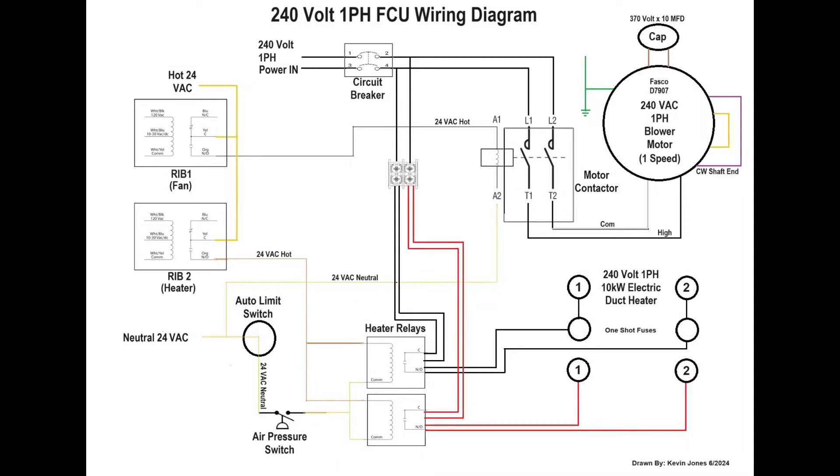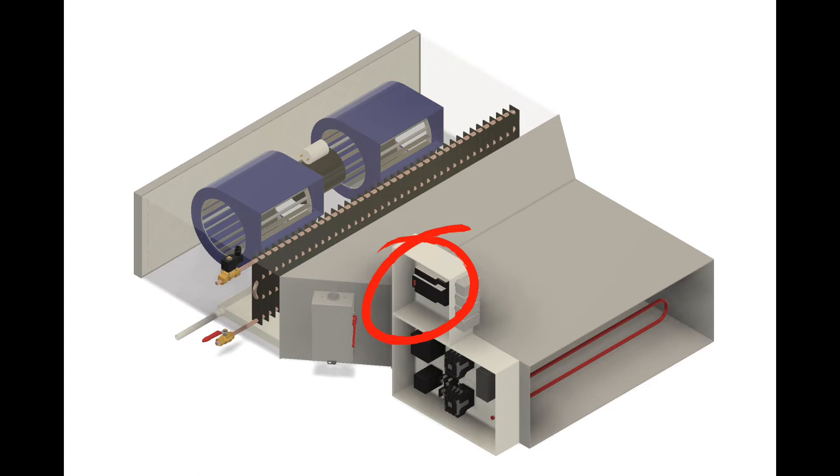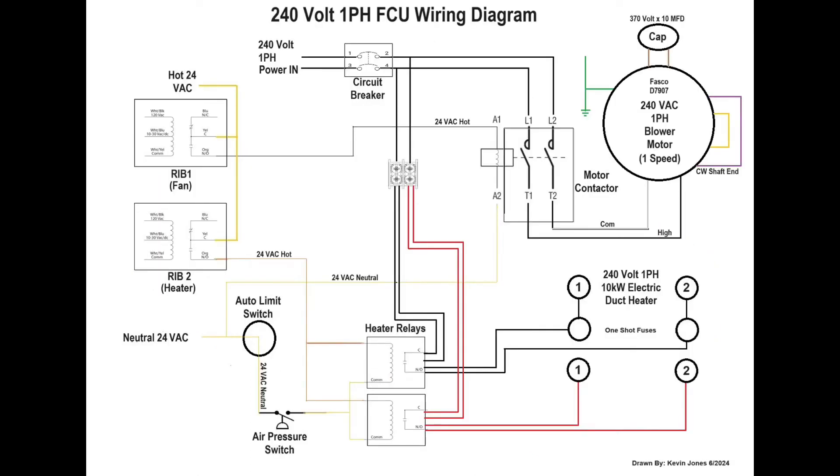Basically, the way this system works: when your remote controller calls for heating in the office space, or if you have a remote thermostat that calls for heating, it's going to energize the fan RIB, which will energize the coil on the motor contactor. The fan RIB sends a 24-volt signal to the coil on the side of that motor contactor. The contactor will close, send power to your blower motor, and the blower motor turns on.